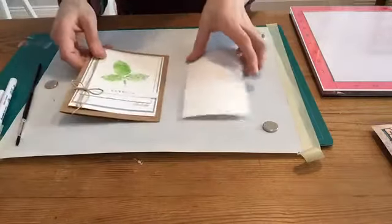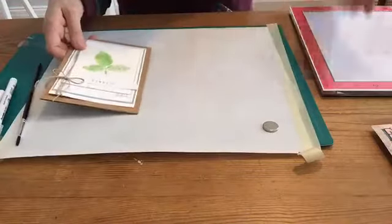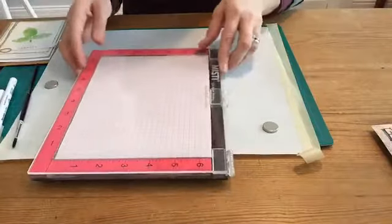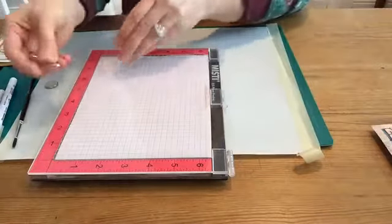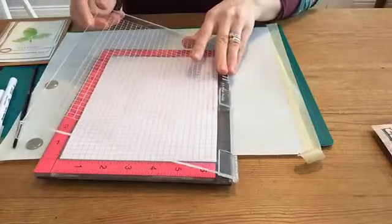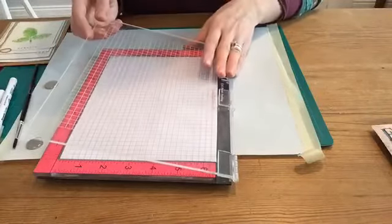The big trick for my stamping is going to be my MISTI. The MISTI is a stamp positioner. I've got some magnets on hand here too — this is part of the tool and it's going to make my stamping a lot easier.